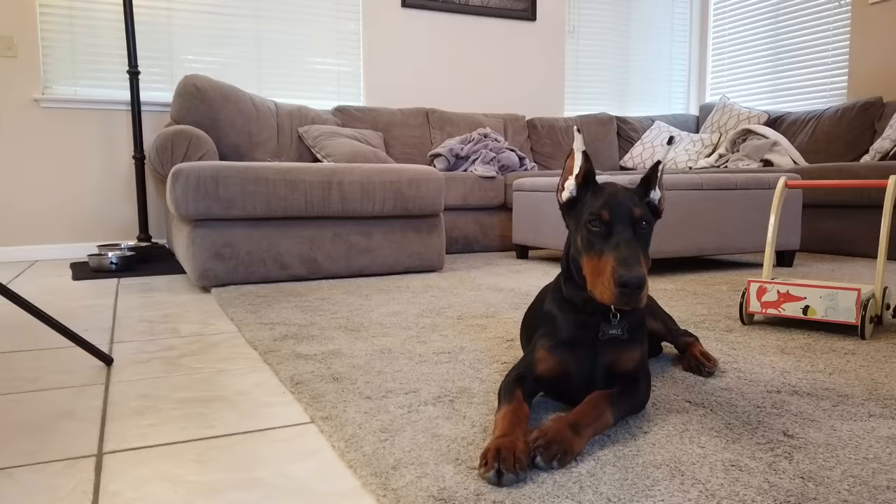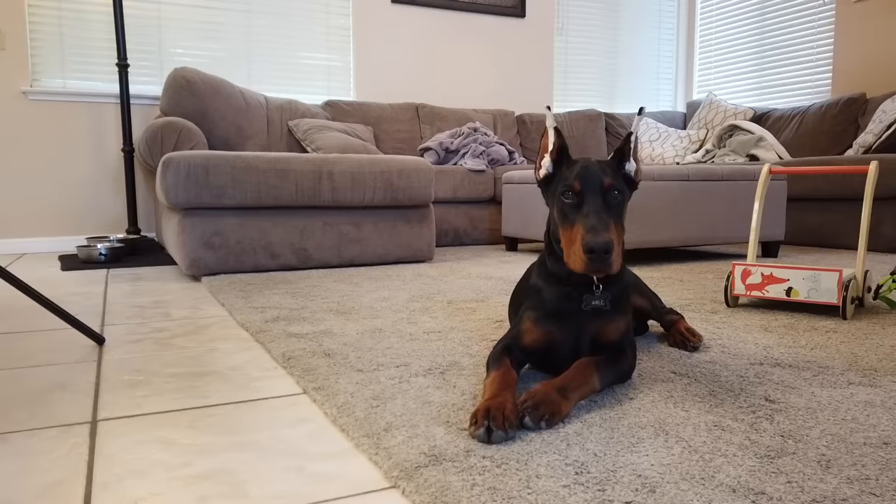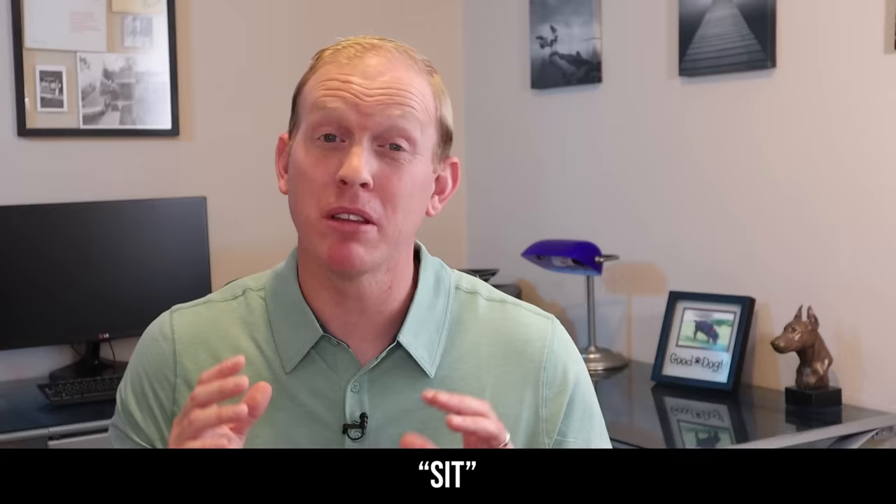Now that you have your primer, let's jump into teaching each individual command I think is most important for your dog to know in the beginning. This is the crash course — the cliff notes — so it's going to come at you a little fast, but it should give you a great idea on how to approach training each of these commands. For this video, we're going to use my puppy Arlo, who's just under five months of age. He's a great subject because he's still learning some things and still messes up from time to time.